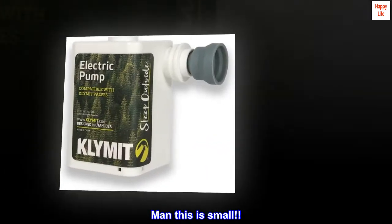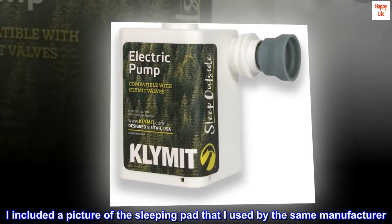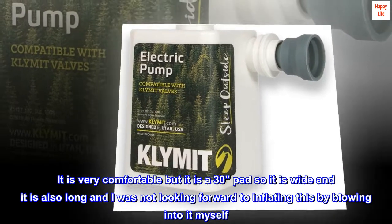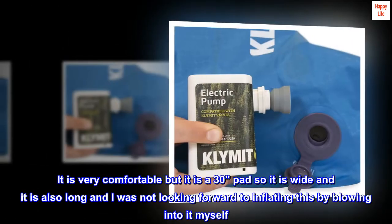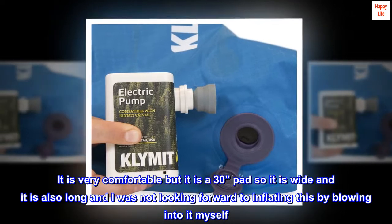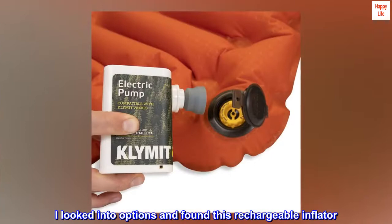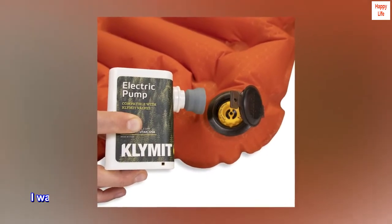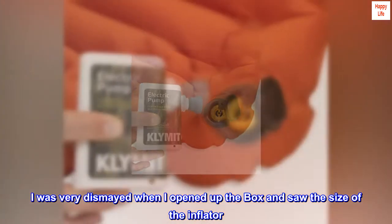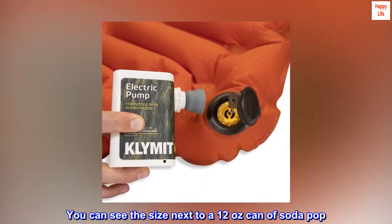Man, this is small! I included a picture of the sleeping pad that I used by the same manufacturer. It is very comfortable but it is a 30-inch pad so it is wide and it is also long, and I was not looking forward to inflating this by blowing into it myself. I looked into options and found this rechargeable inflator. I was very dismayed when I opened up the box and saw the size of the inflator. You can see the size next to a 12-ounce can of soda pop.